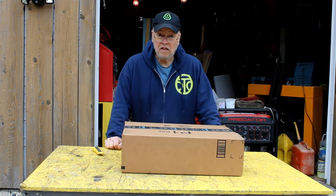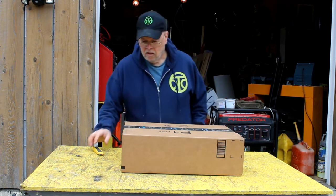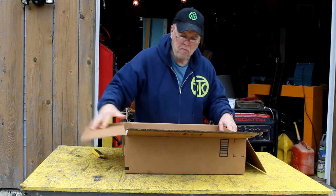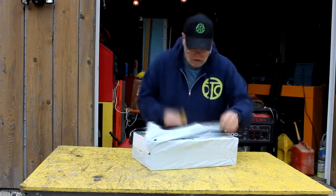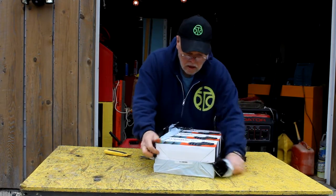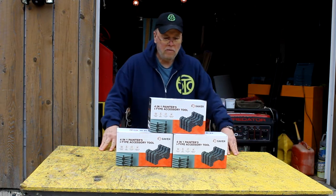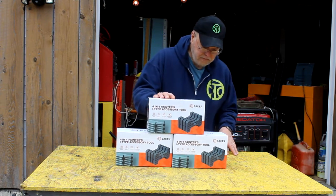Today is Wednesday, the 13th of April, and this box arrived for me by UPS yesterday. I'm going to open it up and see what's inside — I have a pretty good idea what it is. There's a smaller box; they wrap this stuff pretty well. We're looking at a new tool called a four-in-one painter's accessory tool by Saker — S-A-K-E-R.